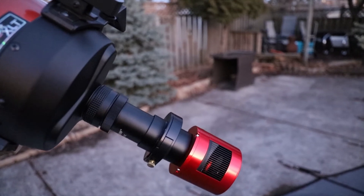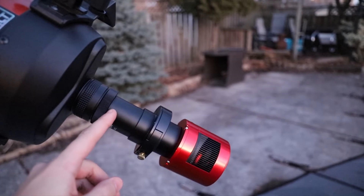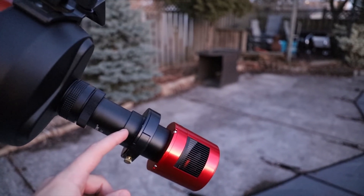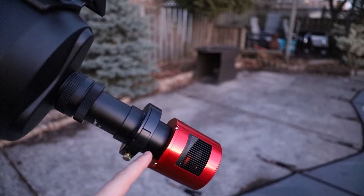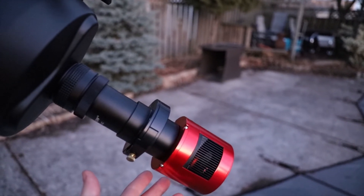This is the imaging train for tonight. At the back of the telescope is the 6.3 focal reducer, followed by the 50 millimeter T adapter. Then a 16 millimeter adapter attached to the Starzona filter tray, then a 22 millimeter adapter, and finally the ZWO ASI 294.